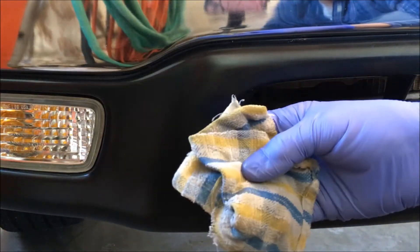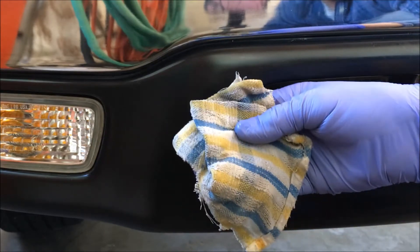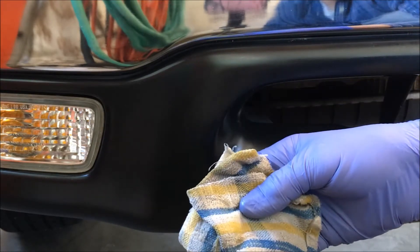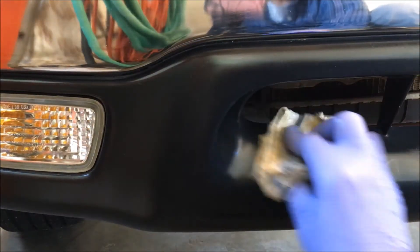A lot of people use it on the dashboards of their cars, on leather seats, on vinyl seats, on outdoor furniture. Any plastic it's really good for. It protects it and brings it back to life.